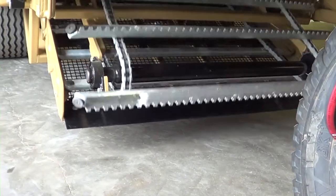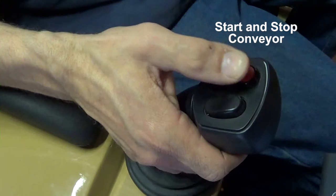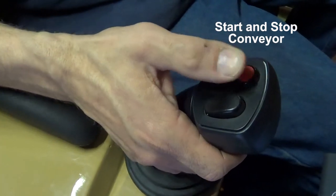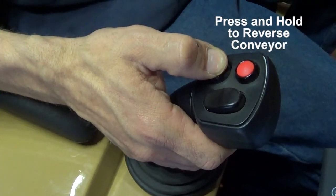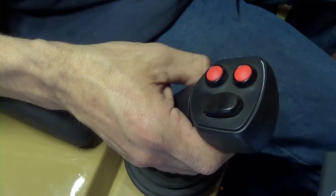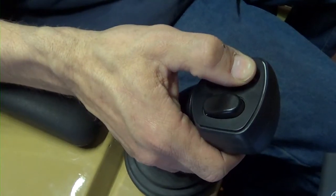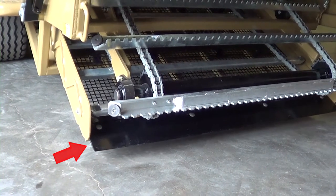You can adjust the conveyor speed setting while the conveyor is running to adapt to operating conditions on the go. To start the conveyor, press and release the top red button on the joystick. To stop the conveyor, press and release the same button again. To reverse the conveyor, press and hold the bottom red button — it will run in reverse only while you are holding the button down.